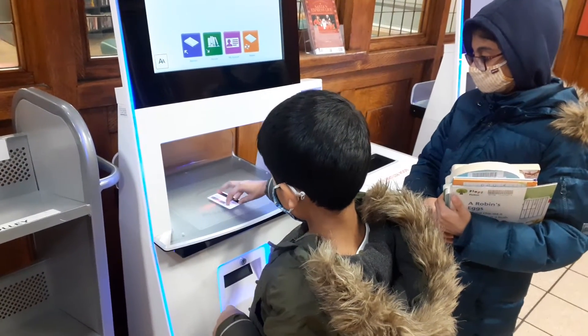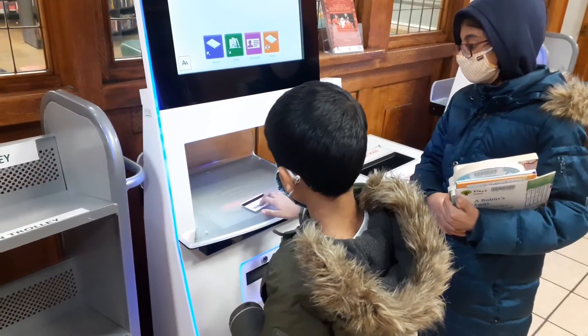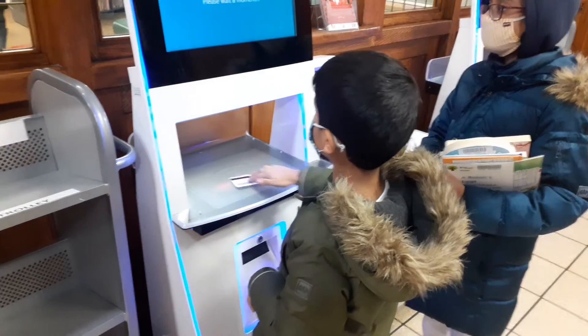Rotate it to 90 degrees so that everything can be read. That black card, black stripe — the black barcode. Yes, take away your finger from it. Yes, it got read, right?